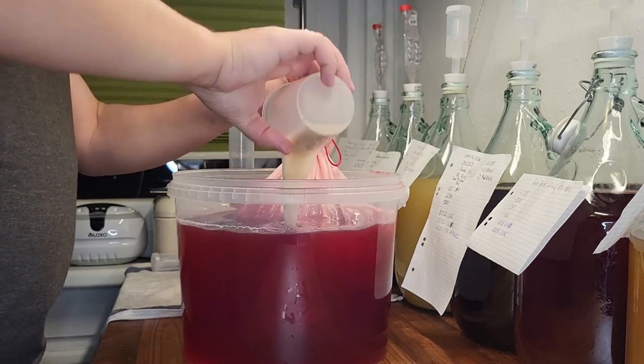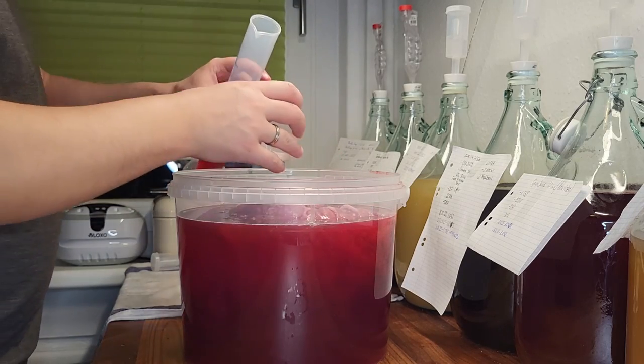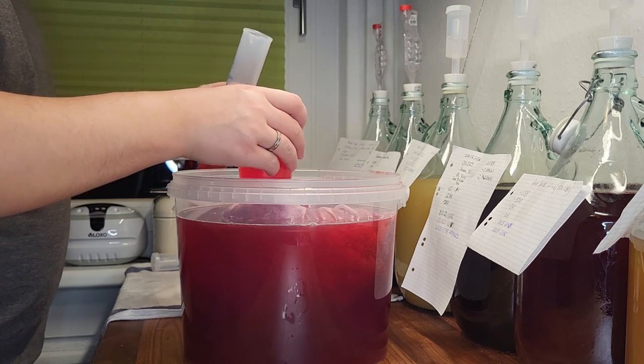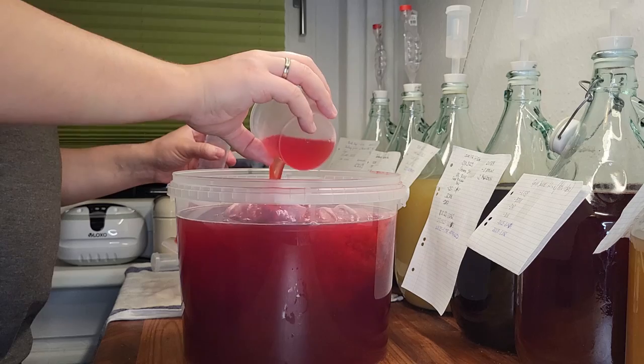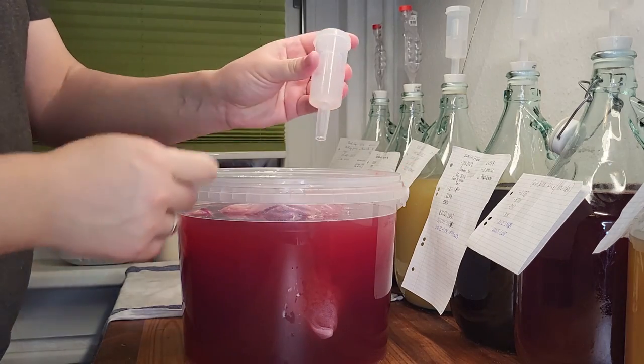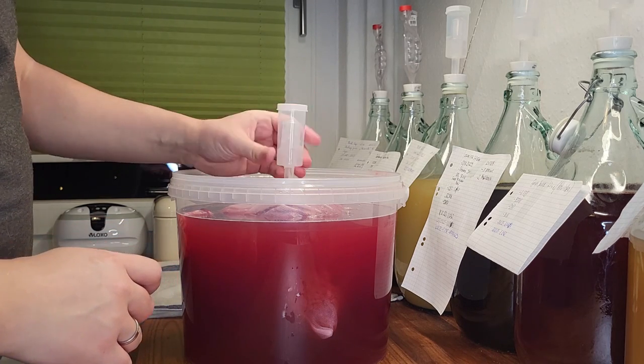Some of it might stick to the cup, as in our case. Simply take some water from the brew — for example from the measuring cylinder — and mix the leftover yeast in until nothing is left in the cup. Lastly, we close our bucket because there is nothing more to add. Fill the airlock with some sanitizer fluid so no bug that enters the airlock will survive.